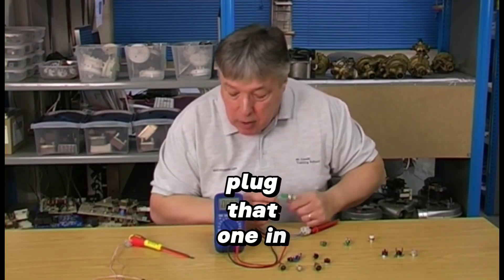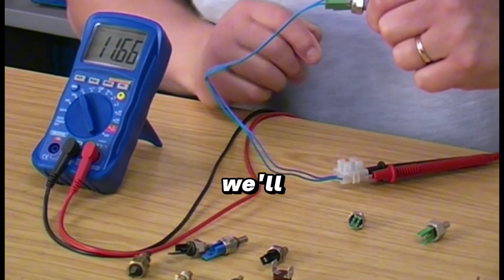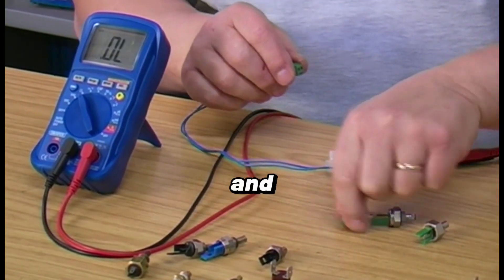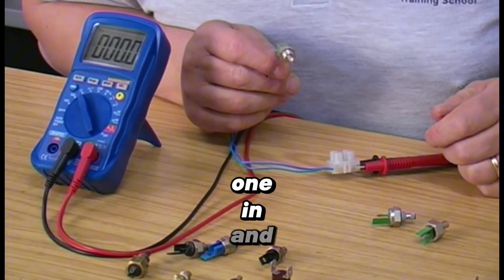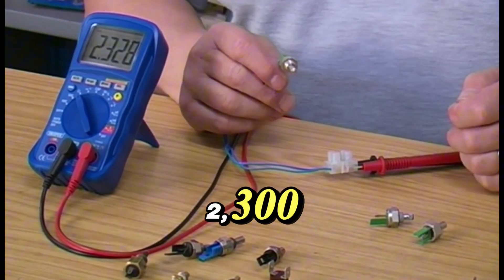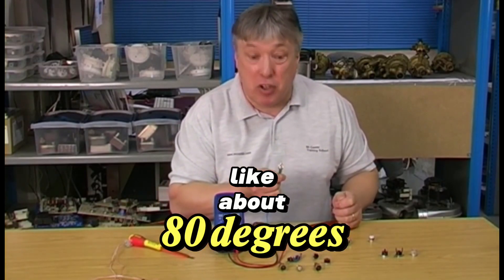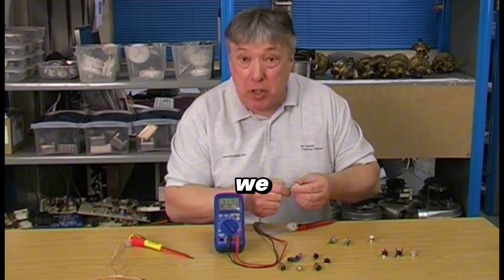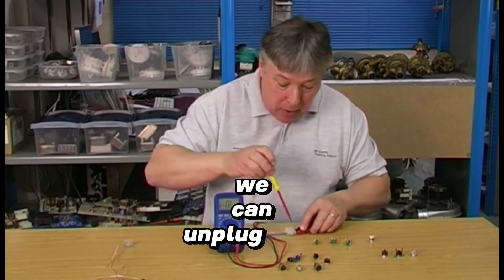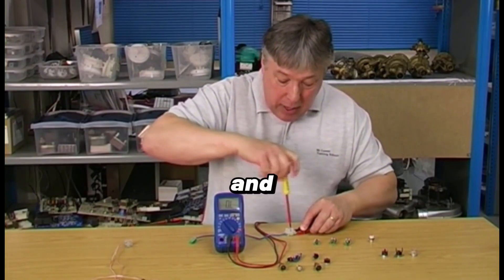Nothing wrong with that one, so let's do the next one. Plug it in and we're getting the same again — about 11,000 ohms. Touch the end and it's dropping down, so this one's responding too. The last one gives a reading of 2,300 — it thinks it's cooking at something like 80 degrees. Clearly it's not, so it's faulty. That's how we can tell a good sensor from a faulty one.